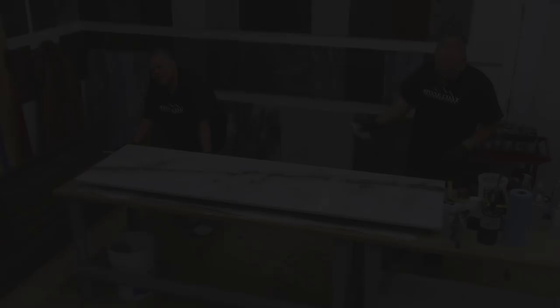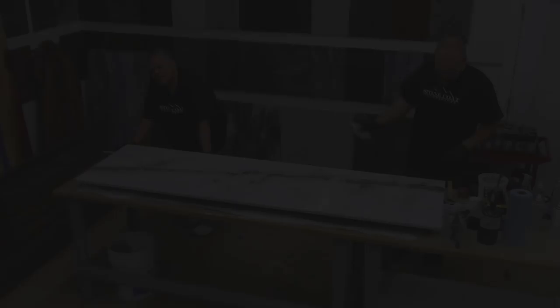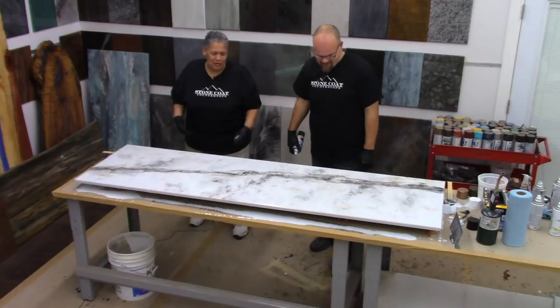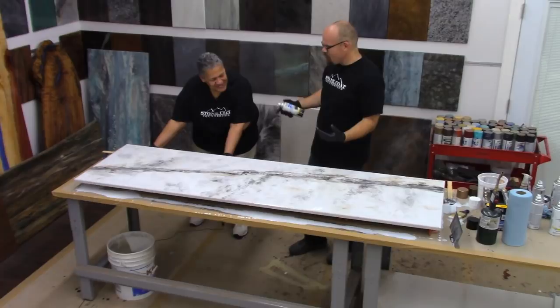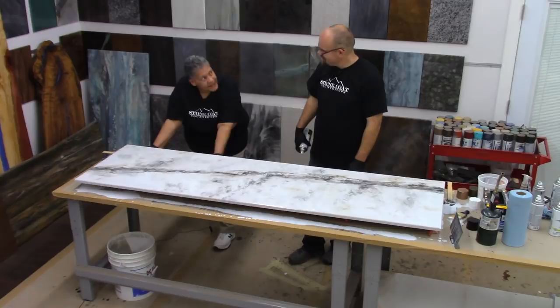What do you think so far, Leah? I love it — I am so glad we came down here. I love it when people see it in real life because you can't really get it unless you're here to see it. It's easy and it looks fantastic. People can really get those results.